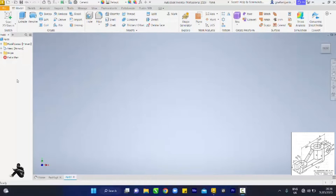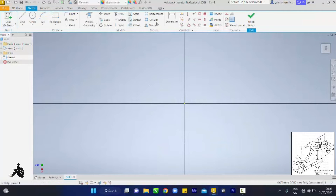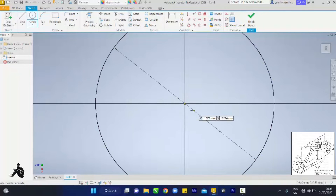Hey guys, welcome back to this channel. We'll be drawing our plan first. We have to draw two circles with radius 22.5 and radius 2.5, so that's diameter 45 and diameter 25.